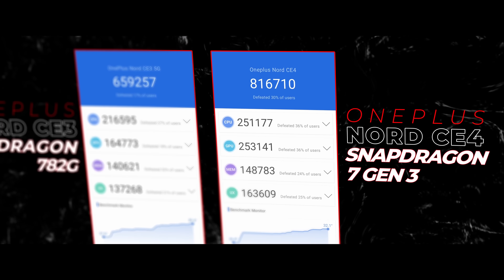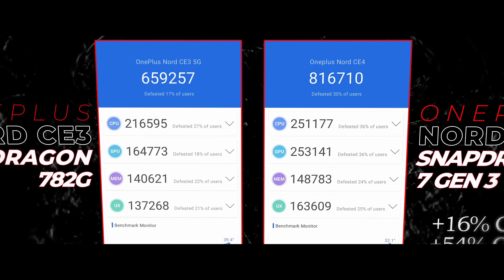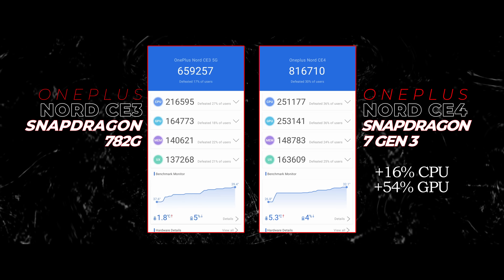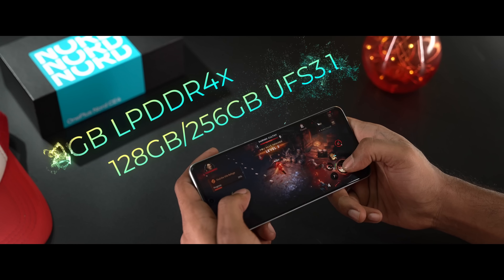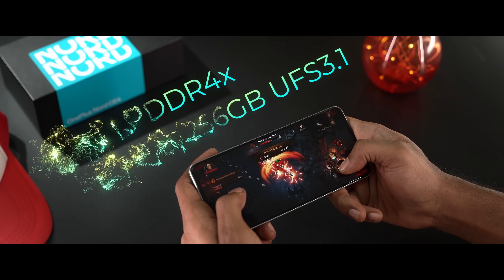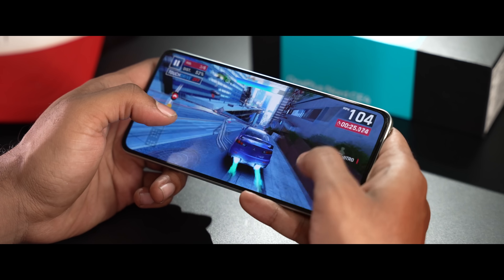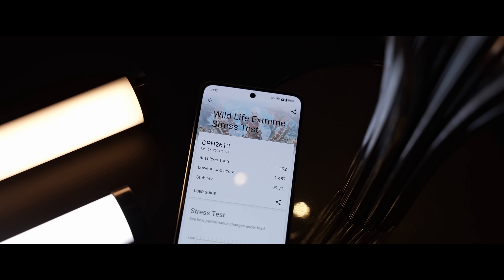Anyway, to continue — the CE4 is not underpowered at all. The 7 Plus Gen 3 is a solid mid-range chip. In gaming at the highest settings, it runs very stably. The CE4 thermal stability scores are good. Overall, the gaming experience is smooth and stable.